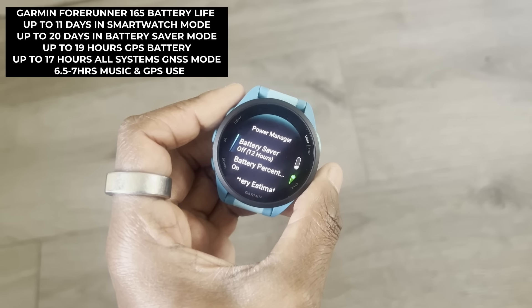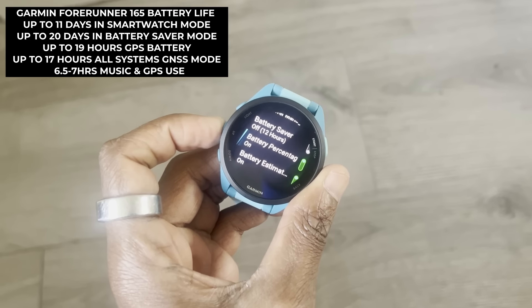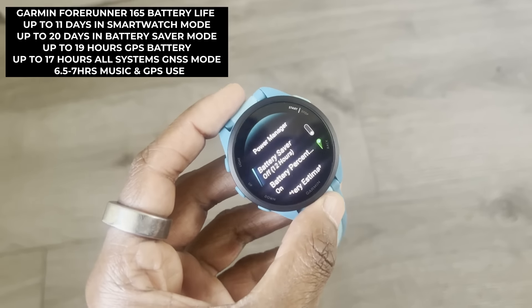The battery numbers are that it can last up to 11 days in smartwatch mode, according to Garmin, with 19 hours GPS-only battery life, and up to 7 hours with GPS and music streaming for the music model.